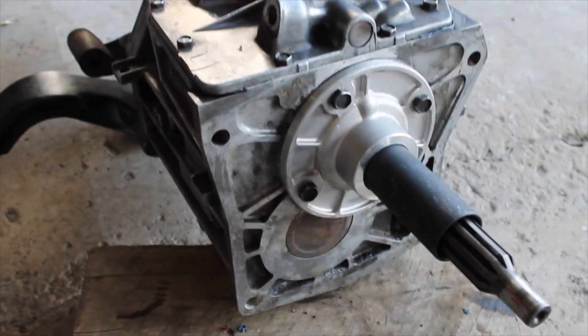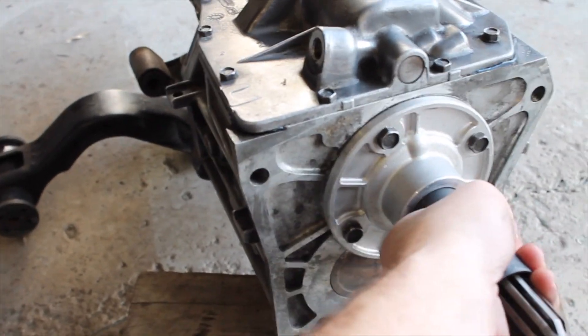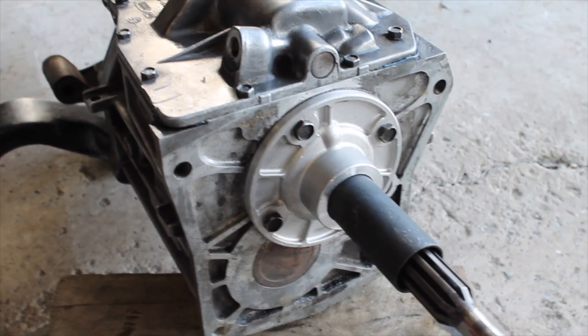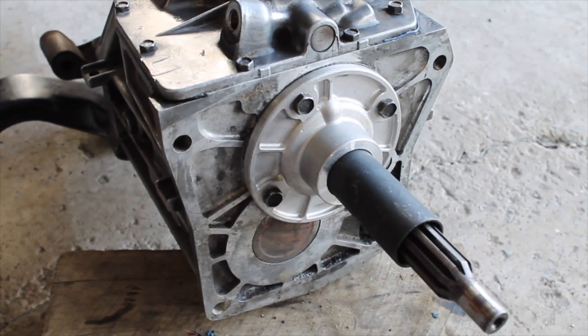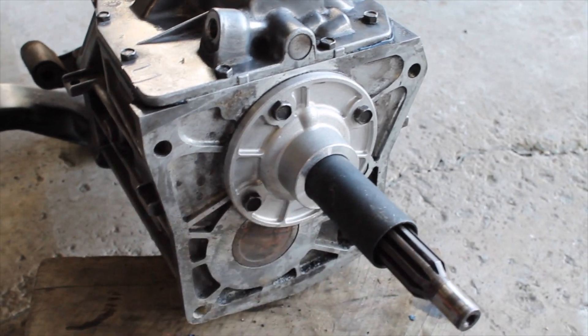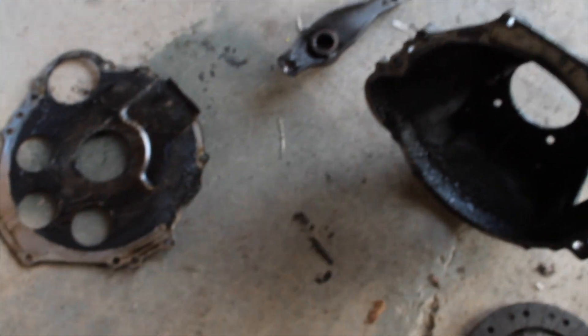All right guys, the new bearing retainer is on as you saw from the footage. Now when the throwout bearing goes on the retainer, it's going to slide nice and properly. The other one had grooves in it, and that affects the way the clutch depresses and compresses. So we're all set to go. I'm going to start cleaning up the rest of this stuff and prepping for the clutch kit that we are going to be putting on very soon.